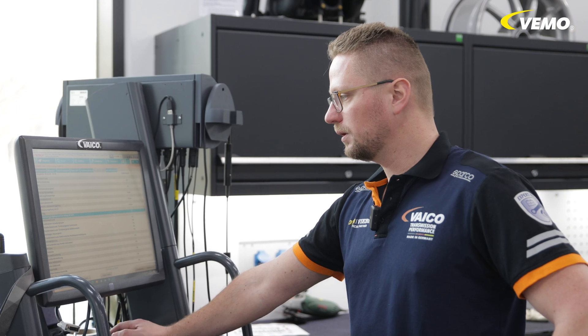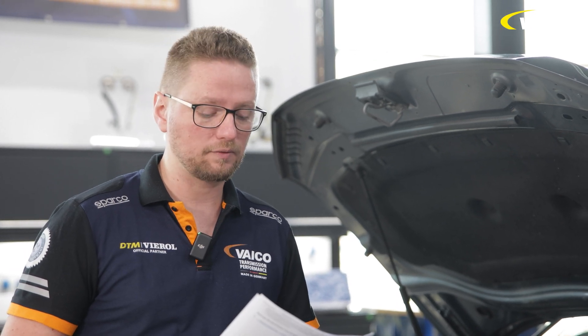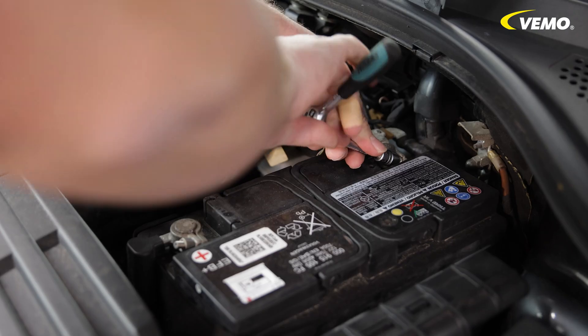Nothing is stored in the fault memory, so we can start. Before we start with the work, you should look up the manufacturer's instructions. They contain all the relevant information, and the first thing we should do is disconnect the battery.